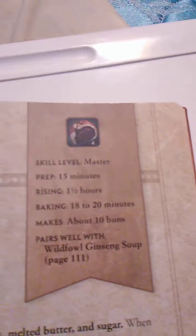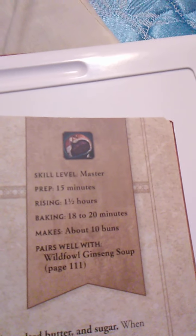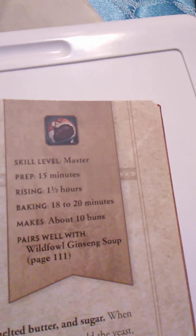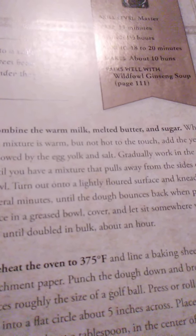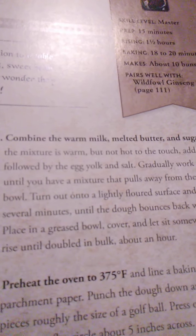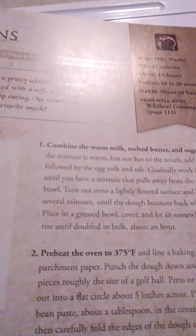Next we have red bean buns. This is a master-level recipe. Prep time is 15 minutes, rising time is 1½ hours, and you cook for 18 to 20 minutes. It makes about 10 buns and pairs well with wild fowl ginseng soup on page 111. These unusual little buns aren't just a pretty addition to a table setting — they are delicious, packed with a soft, sweet bean filling that makes them difficult to stop eating. No wonder they are Lily Stormstout's favorite snack.